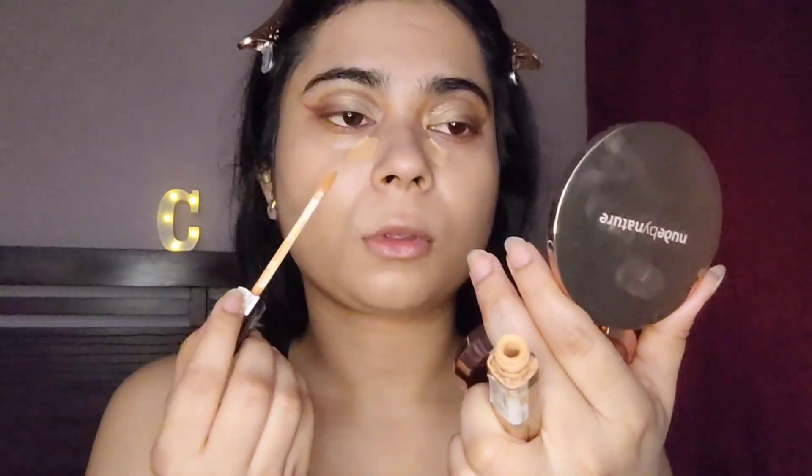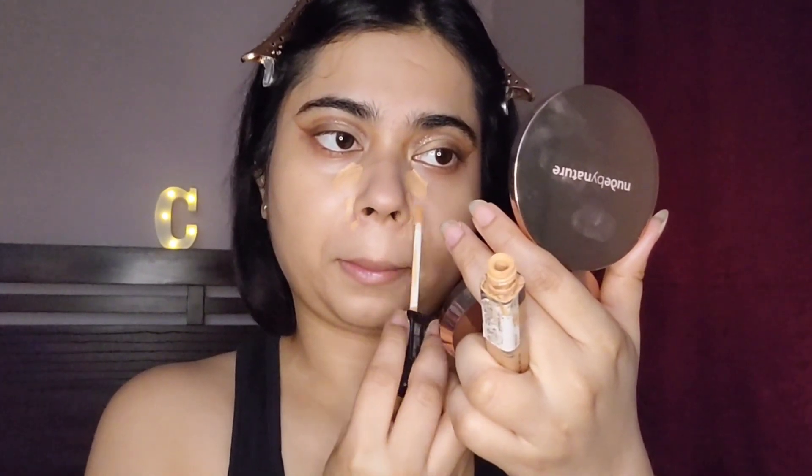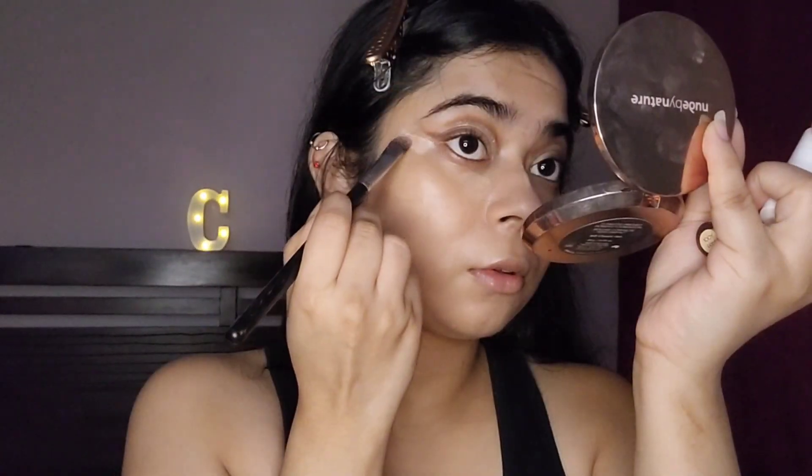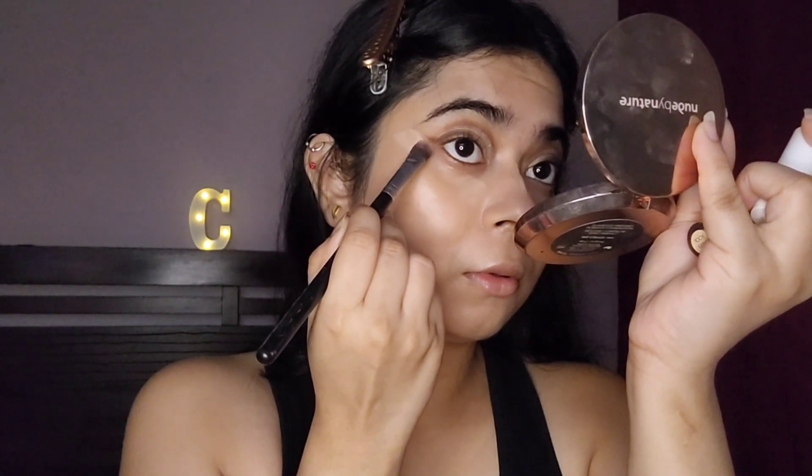Then I'm going to conceal a little bit with my Maybelline Fit Me concealer — this is a very lightweight concealer and I really like it. Then I'm going to use very little brightening concealer and, using a flat brush, define my wing because the eye makeup is the center of attention right now. I used very little brightening concealer under my eyes since there's already a lot of product on my face today. This is also exactly when I started losing light, so I had to switch on my ring light.